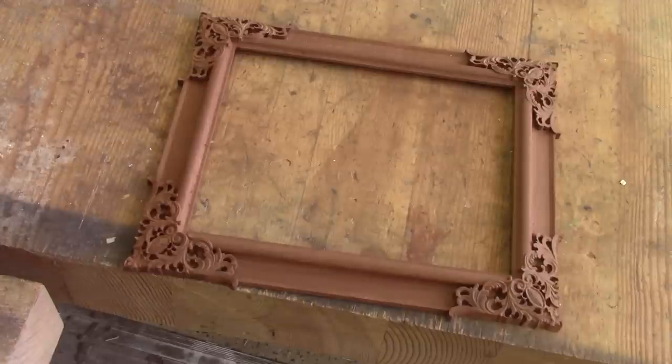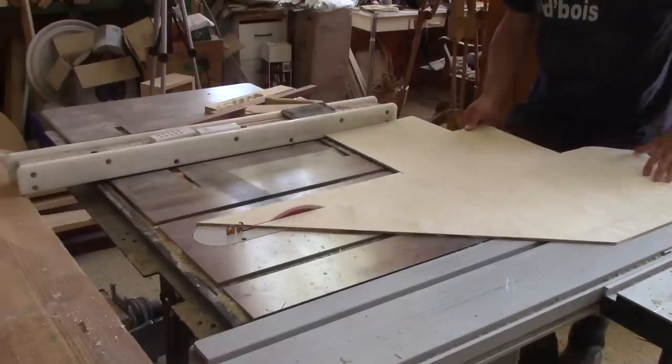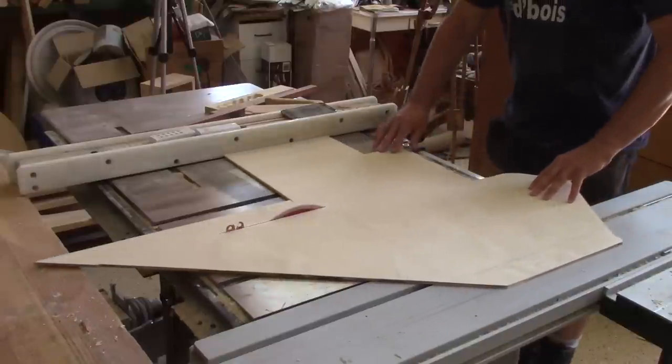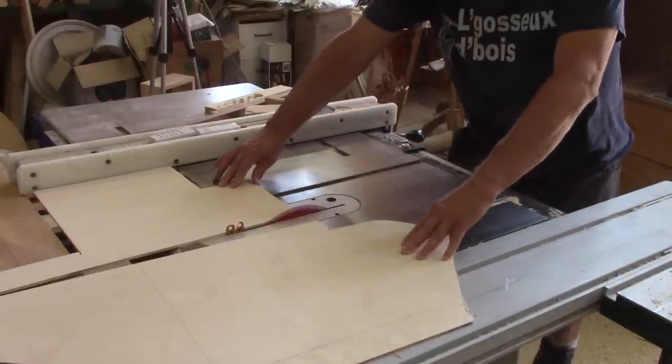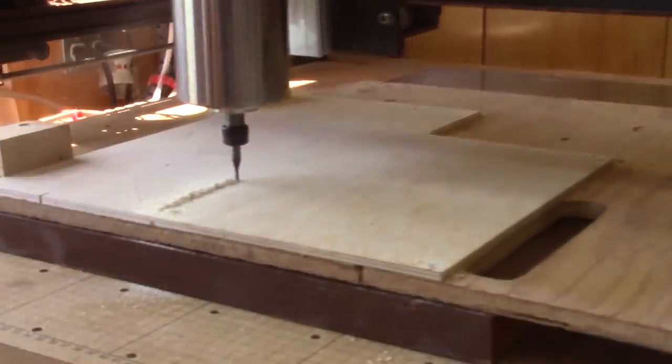And here's the final result — it's really what I was hoping for. I'm really pleased. But I also need the support to hold the frame straight. I begin by cutting a piece of plywood. This stand will also be cut on the CNC.